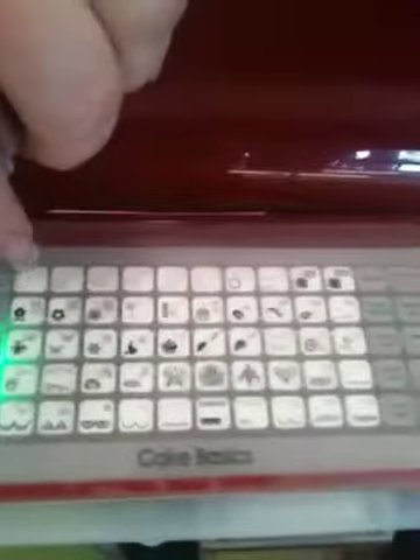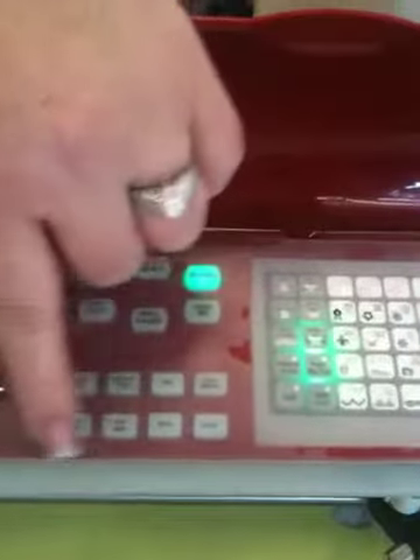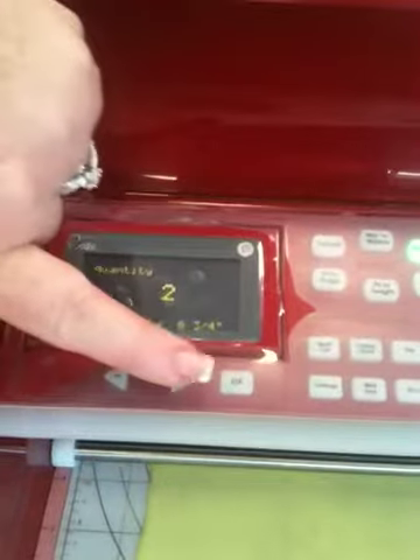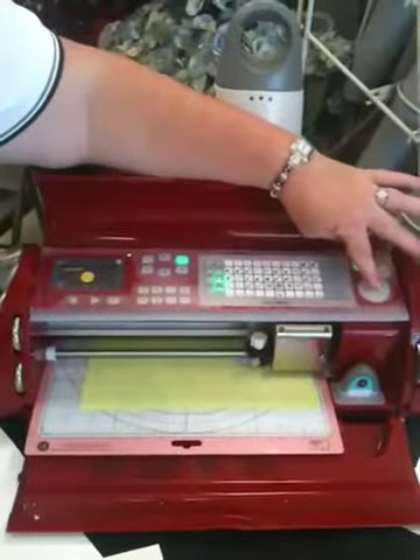So here we go, there's my circle - three quarter inch. I need one, two, let's do quantity and let's do three of those. So now I've got all my settings together, my pressure, everything's correct, and then I'm just going to hit cut.